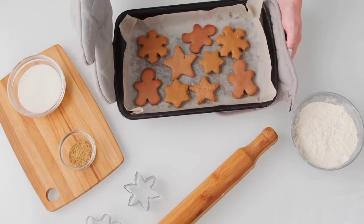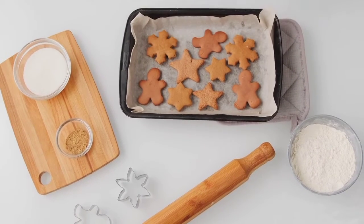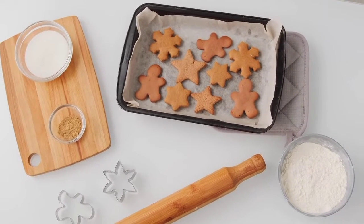Bake in the preheated oven for 30 minutes. Insert a toothpick in the center — it should come out clean.